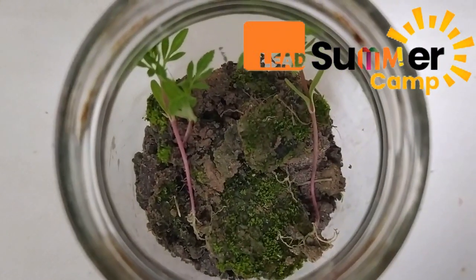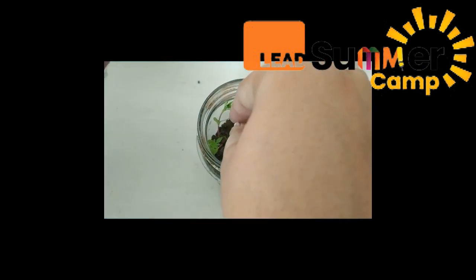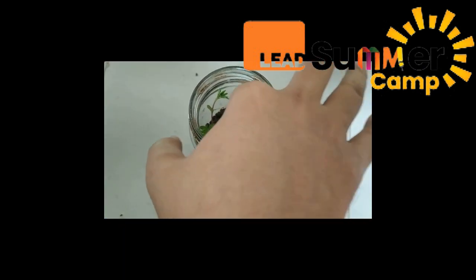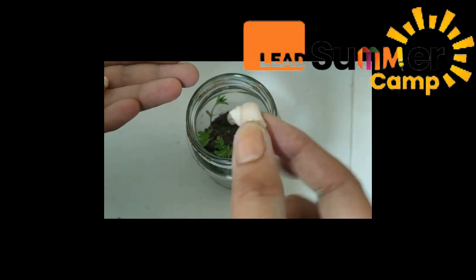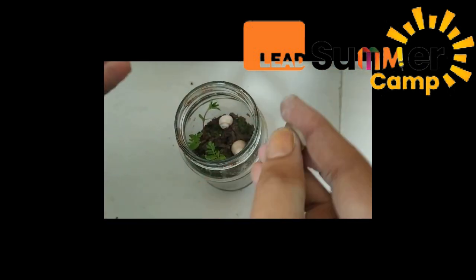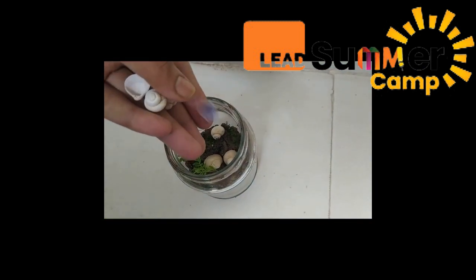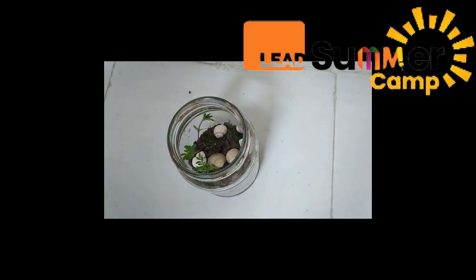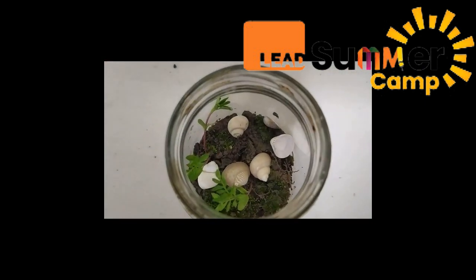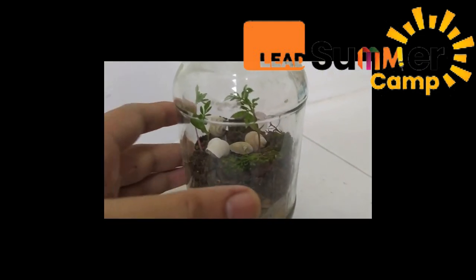Now that our terrarium is almost complete, we will decorate it. I have chosen some shells that I found around the sand — we will put them inside like this. And here, friends, our terrarium is ready! Can you see how beautiful it looks? Let me show you.